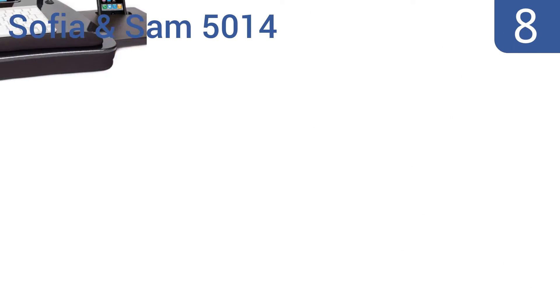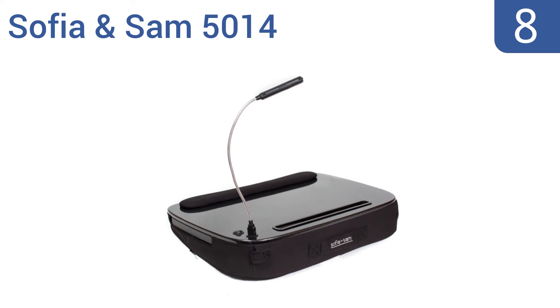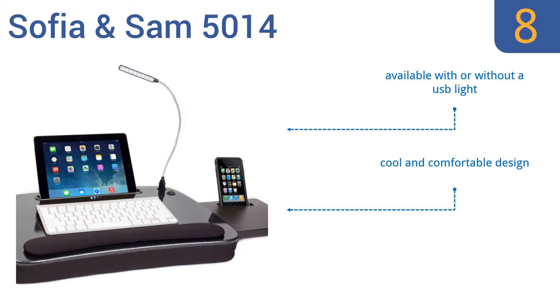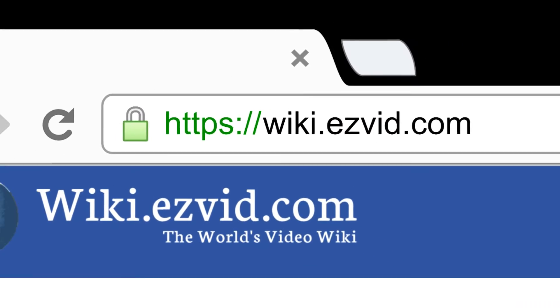Coming in at number eight, the Sofia and Sam 5014 is packed with unique features like a tablet slot that can hold tablets up to 9.6 inches at the perfect angle for viewing. It also features a slide-out mouse pad with a smartphone slot for devices three and a half inches or smaller. It's available with or without a USB light and has a cool and comfortable design, however the mouse pad provides no traction.